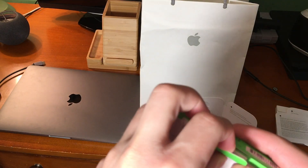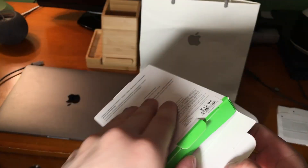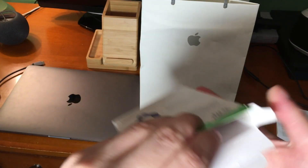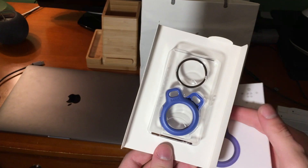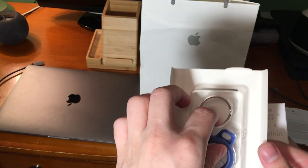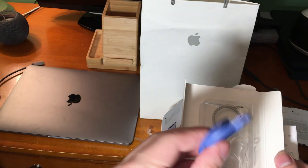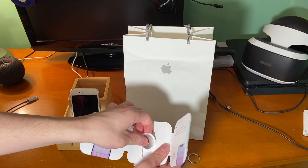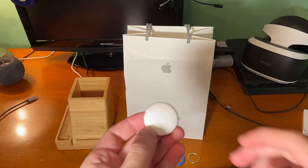We have our Belkin secure holder with key ring, and this is a lot less expensive than Apple's first-party option, clocking in at only $12.95. Apple's key ring is just as much as a singular AirTag, so for one AirTag, if you want the first-party option, you're going to be paying at least $60. Theirs is leather and this one is plastic, so there's a difference in materials, but personally I don't think it makes sense to spend that much money.